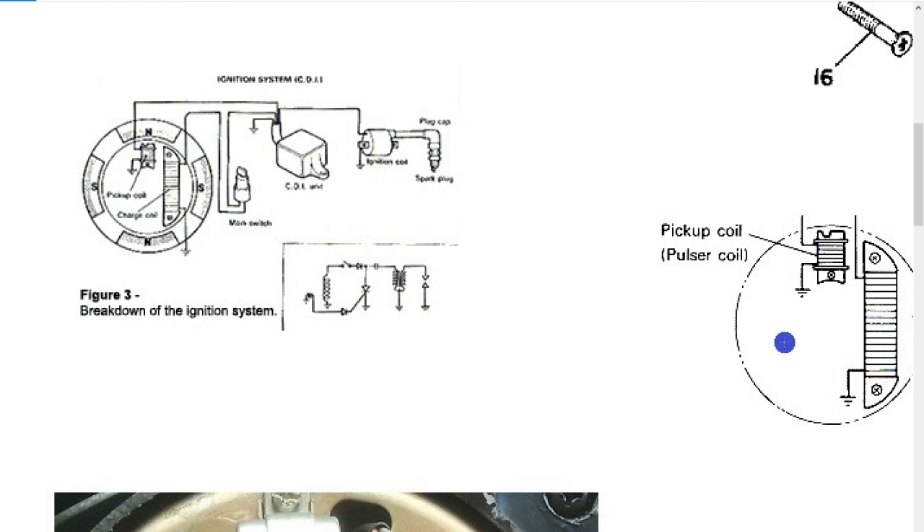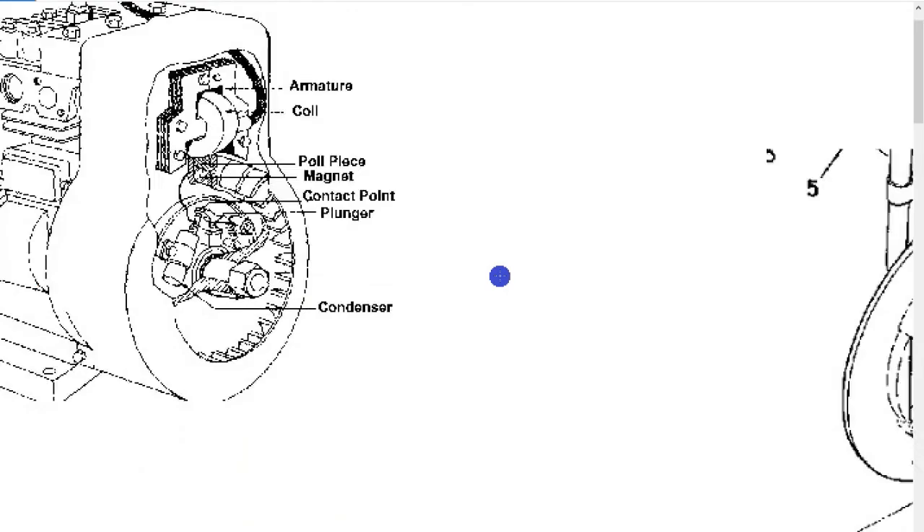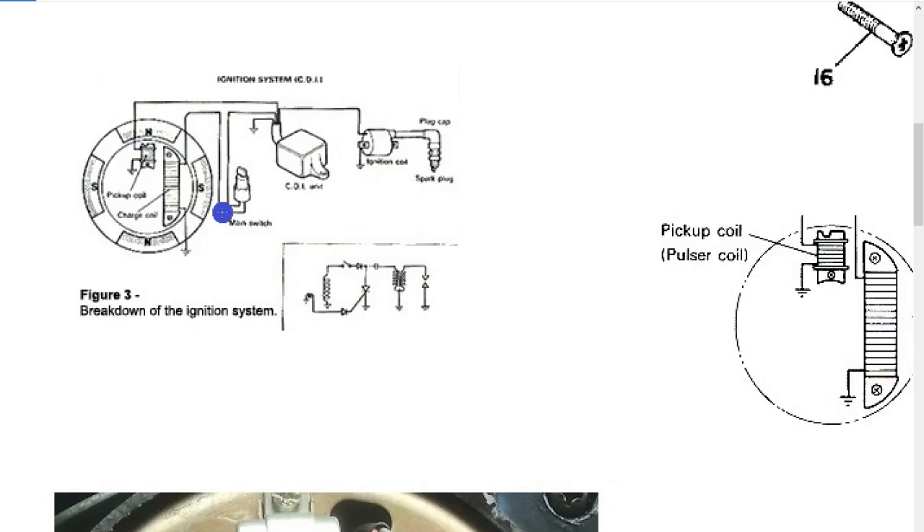When it comes to CDI it's a little more complex. On these systems you're testing for a DC component coming out, whereas on a CDI you're testing for an AC component, so you have to identify which wires are which on the CDI box - that makes it a little more complex.